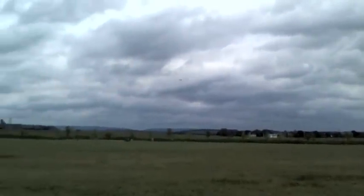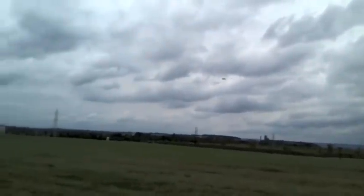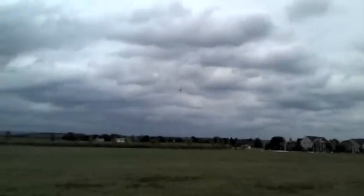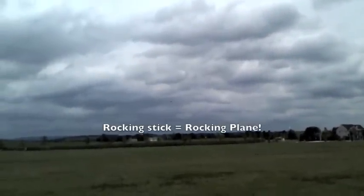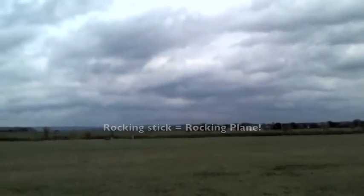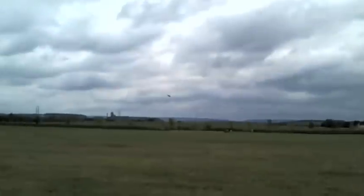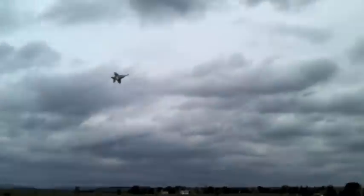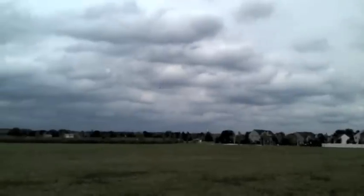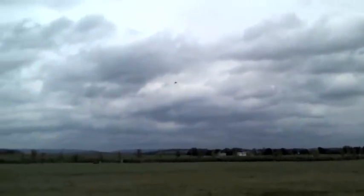Now I'm going to switch on the 4x4 control where I can get some thrust vectoring to help me out in the tailwind. So we've got the wind coming from behind. I've got total control of the plane with the thrust vectoring. As long as the thrust is greater than the tailwind, I can get some control.